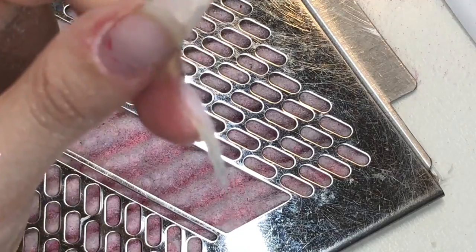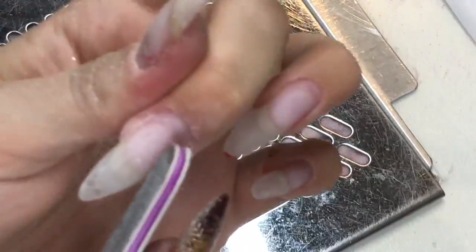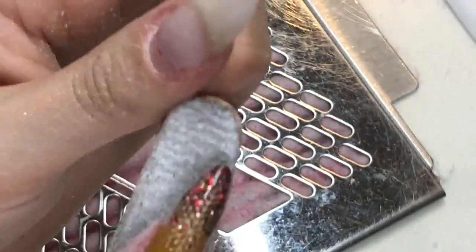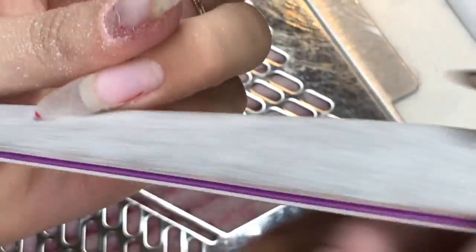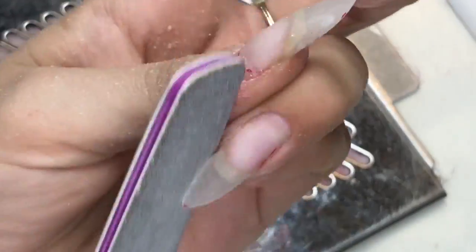I'm just prepping the cuticle area, making sure all that cuticle on the nail plate is gone — just filing around, prepping it, getting rid of the shine on that new nail growth. I find that if you're having trouble with lifting, a really good thing to do is obviously file around the cuticle area or buff, but then turn it around the other way and etch in the opposite direction. That will really promote good adhesion — it makes the etches in a crisscross pattern, like a hash pattern under a microscope, and it just helps gel or acrylic product grab onto the nail rather than it being a really smooth surface.